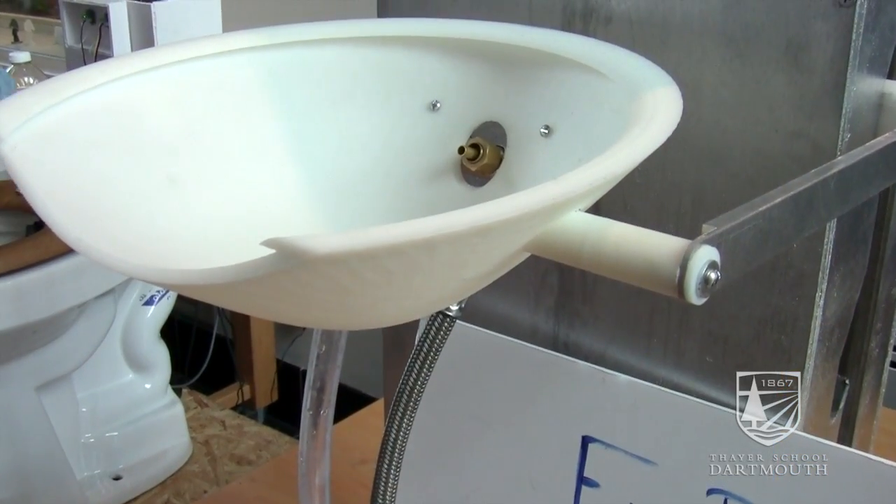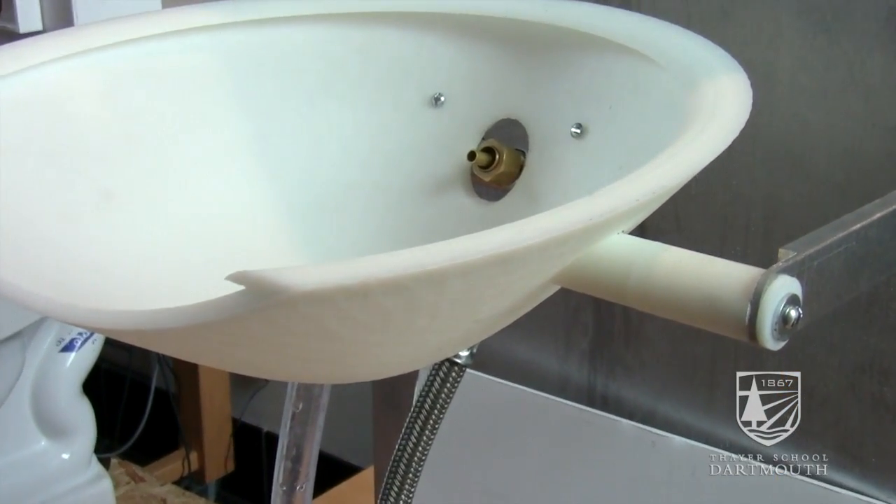It shoots the water straight into your mouth and also acts as a water bottle filling station. This is a razor cleaning device — basically when you're shaving and you get hair or any organic buildup in between your blades, you wipe it here and it gets declogged.